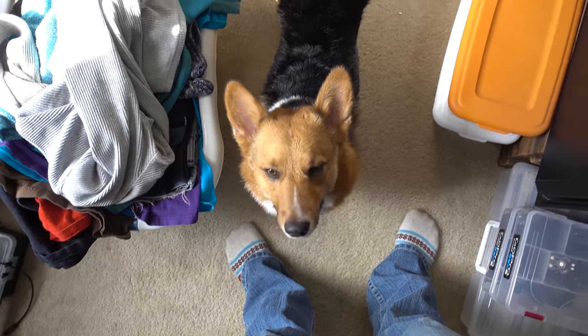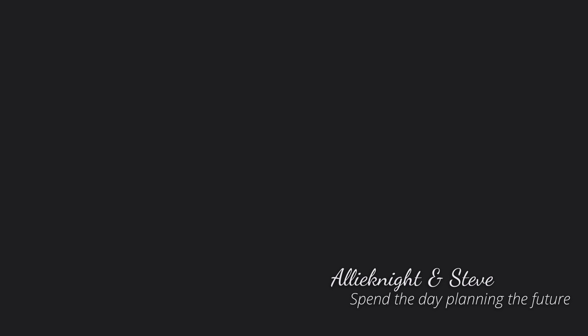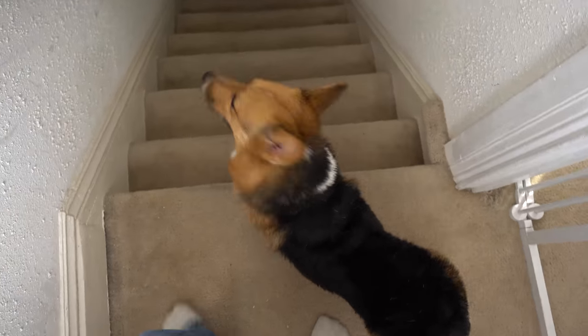You're very fluffy this morning, bud. Fluff, fluff, fluff. It's almost like you got washed. Come on. You coming? Let's go, fluffy master.